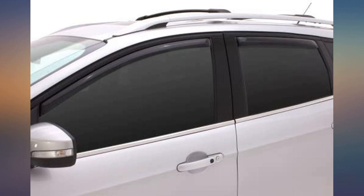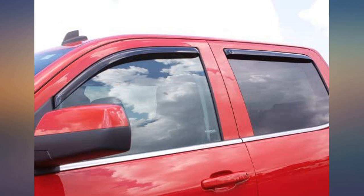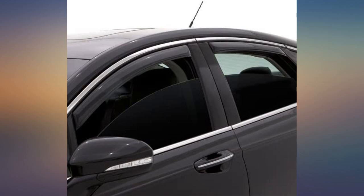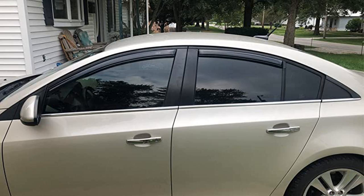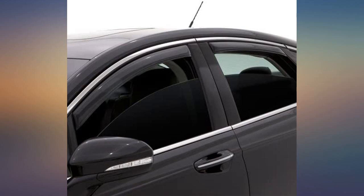These were a gift for my mother-in-law. She just purchased a 2014 Cruze and wanted the in-channel wind deflectors. She really likes them. Very easy install and looks a lot better than the tape-on version. Nice low profile design looks really nice with the AVS car deflector hood protector.